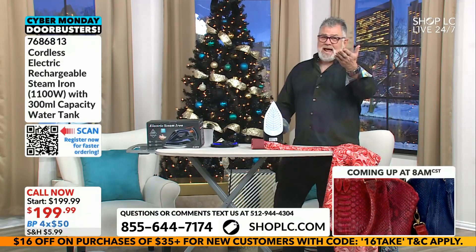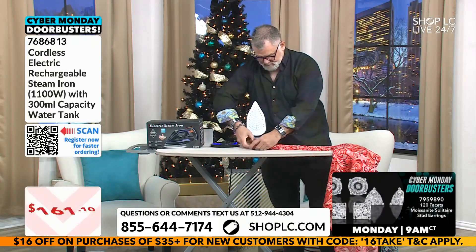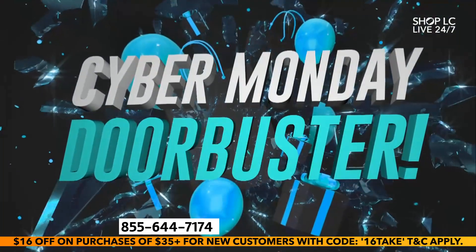$49.99 — come on in. This is awesome. Friends, this is the game changer for ironing.